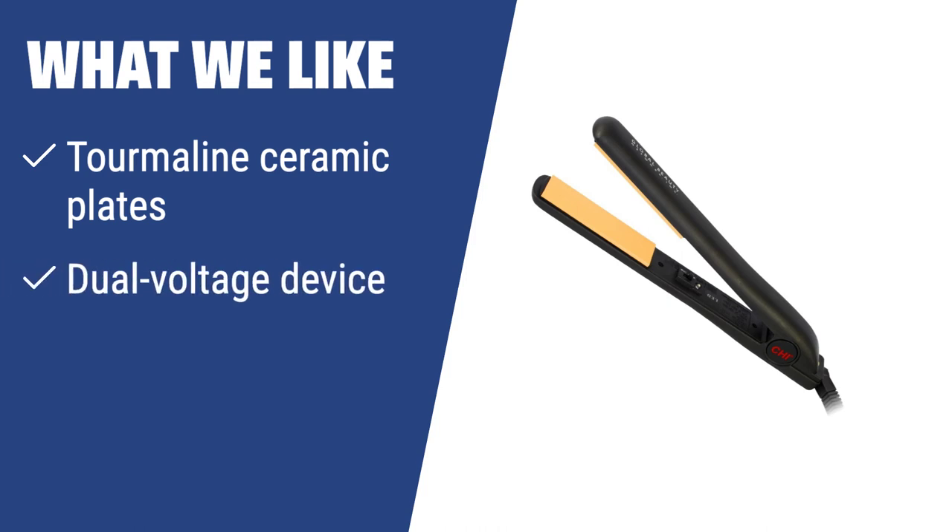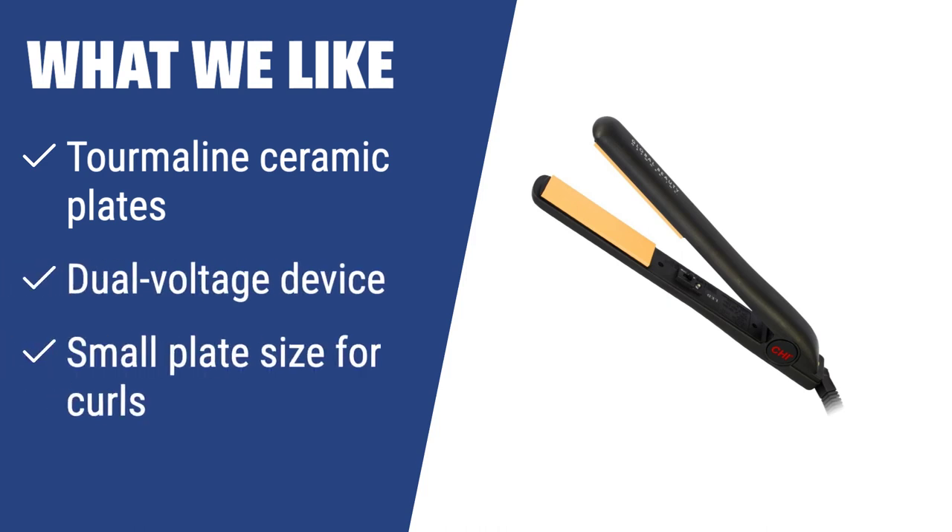What we like: If you are looking for a versatile flat iron that can straighten, flip, and curl your hair effortlessly, you should consider this one. The tourmaline ceramic plates generate a higher amount of negative ions for a frizz-free look and healthy hair. The small plate size allows you to create tight ringlets and curls.